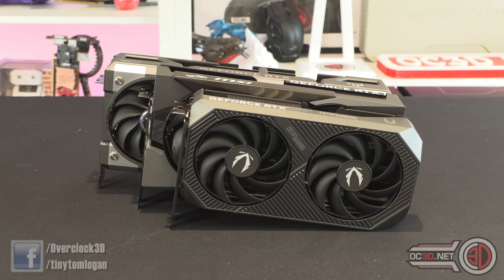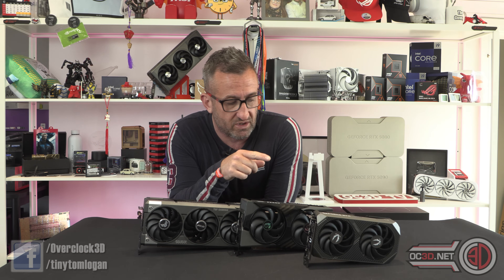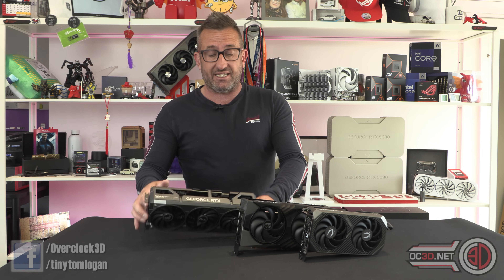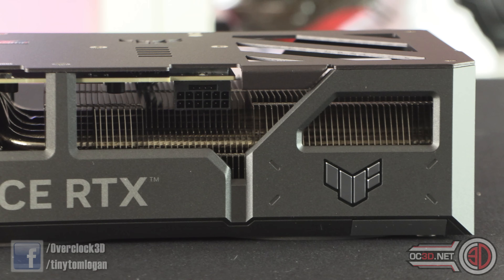The Zotac is also the most teeniest, tiniest one, which means it's going to fit in a huge range of cases. Just to see them stacked up, you can see it's effectively not much bigger than an ITX board in reality, and I do think you would get that into an ITX case as well. The ASUS is the largest and has the largest PCB, although they've put the 12VHPWR power cable right on the very end.